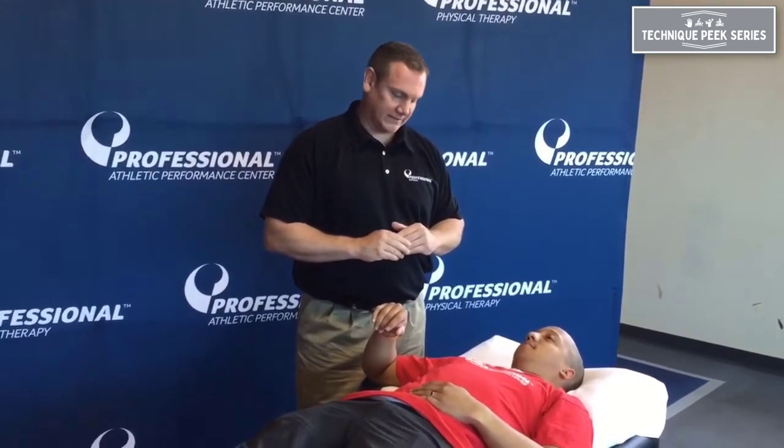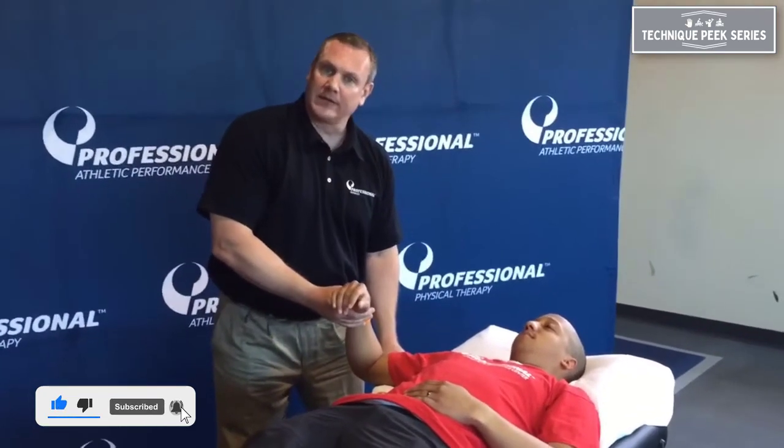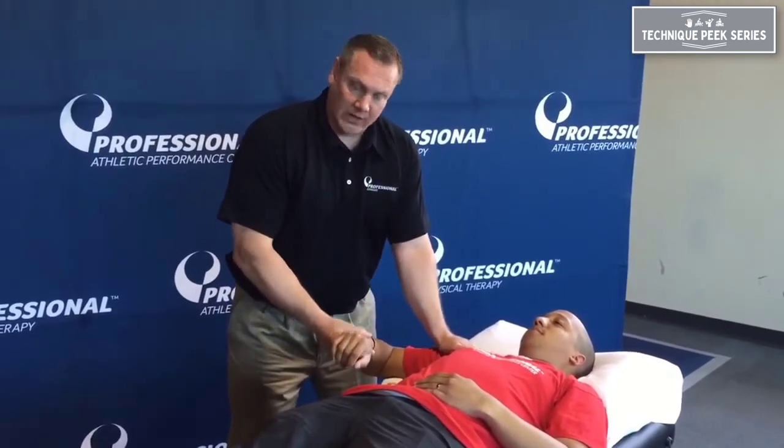We're just going to go over a technique that I use in the clinic on a regular basis on how to improve internal rotation. So traditionally, most people bolster the person up with a towel and work on internal rotation this way.